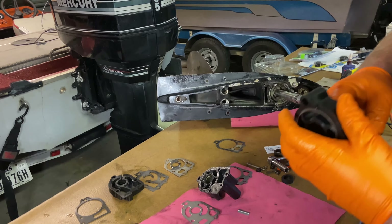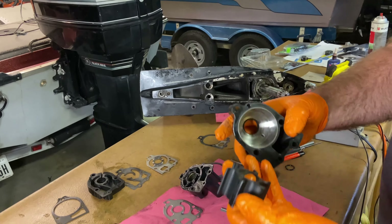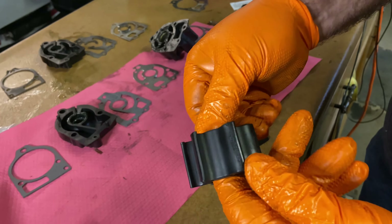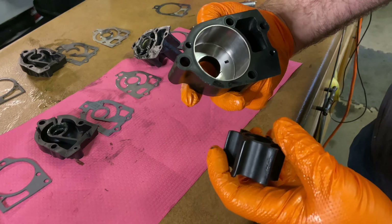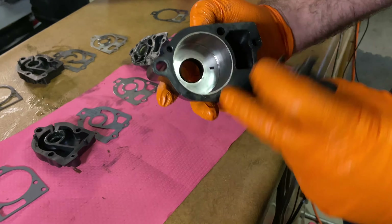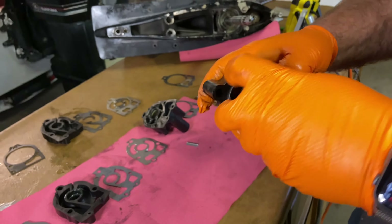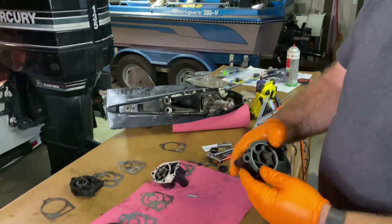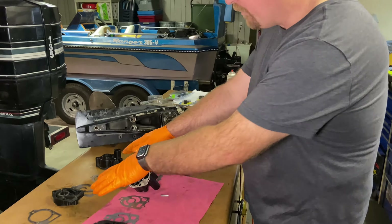On this water pump impeller, you can see where it's old and needs to be replaced. It had got some heat in there and started to get a little bit melted from running. So you always want to remember, when you're test driving these even for a little bit, starting it up, make sure to hook up that water hose.